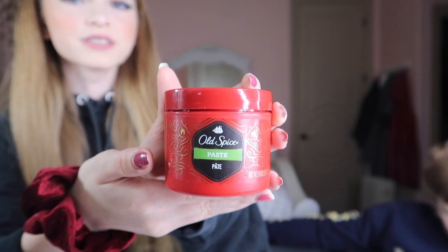Let's get started with the video. So this is the hair gel my brother uses. The first hairstyle I'm going to do is a side wave, so he just blends it in with his hands and then I go like this.